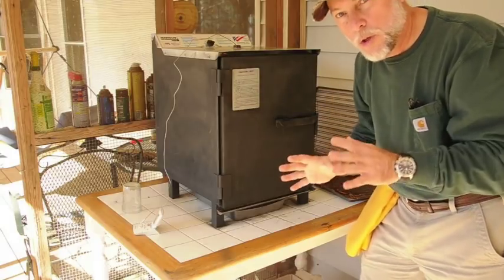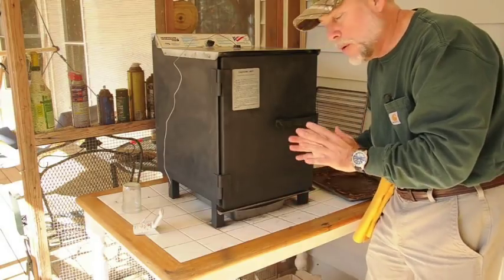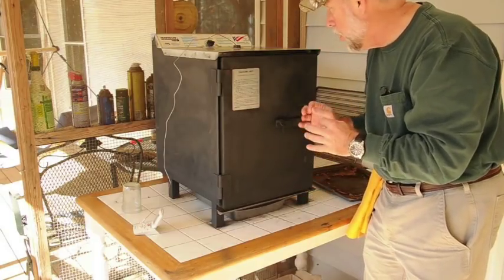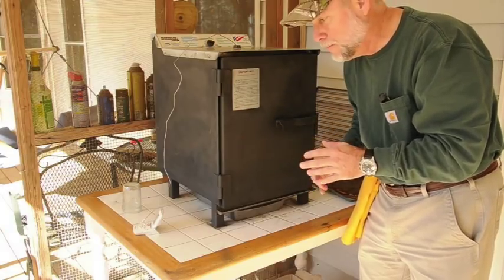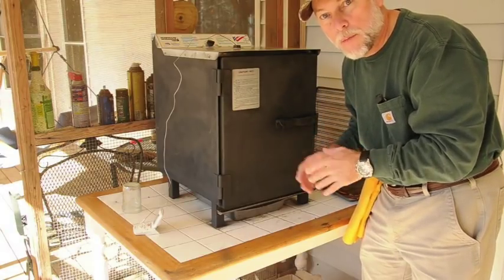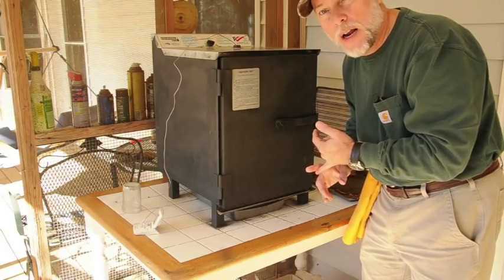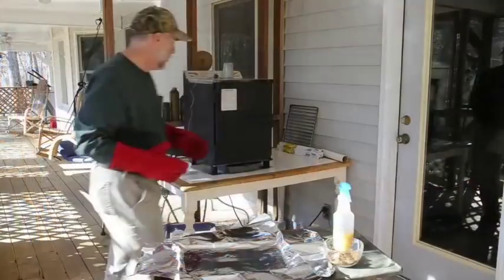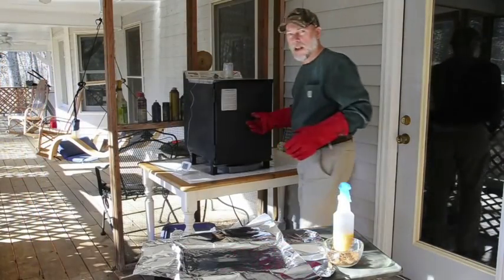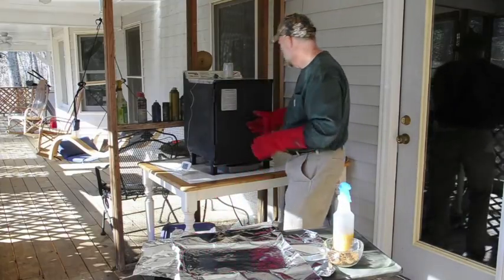It's in the smoker — shut the door, turn it on to 225. We're going to check it in about an hour to make sure we're not burning the glaze. At that temperature we probably won't, but we want to make sure. We're going to do this for about three and a half to four hours, but we're going to do something really special at about two and a half hours.